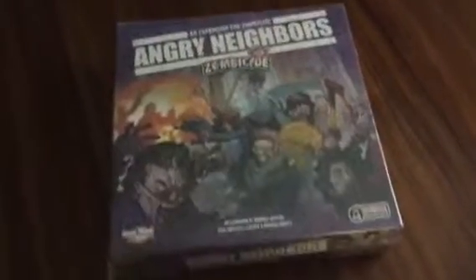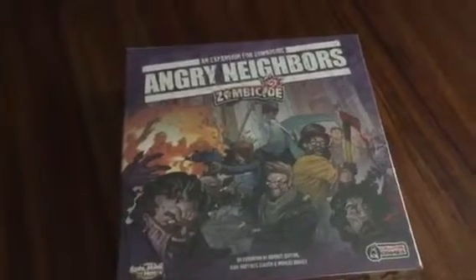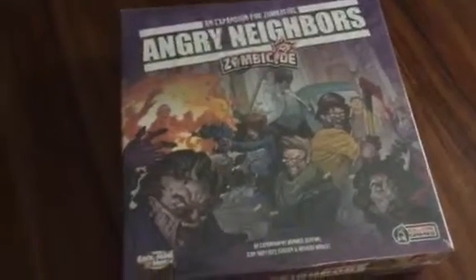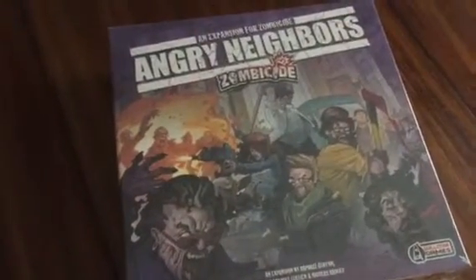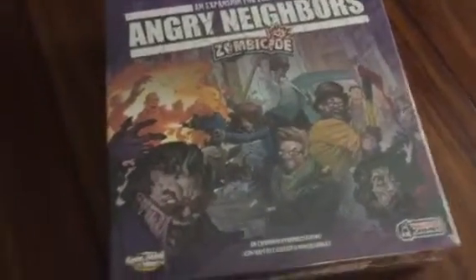Hey, this is Rob with Let's Talk Board Games. I'm going to do a box opening of Zombie Side Angry Neighbors. We know this is from Cool Mini or Not and Guillotine Games. Also, excuse the sizzling of bacon in the background — my wife is preparing breakfast. So let's get this box open.